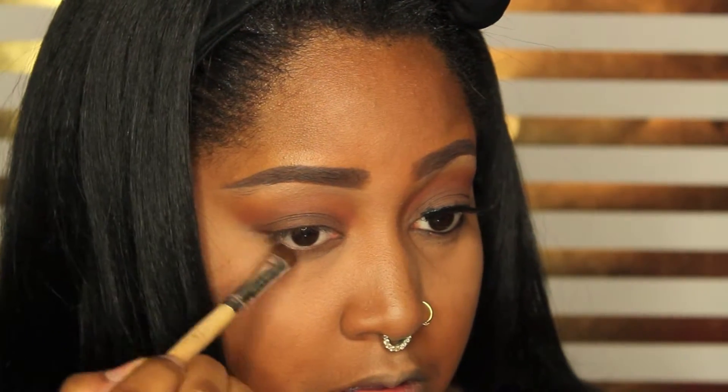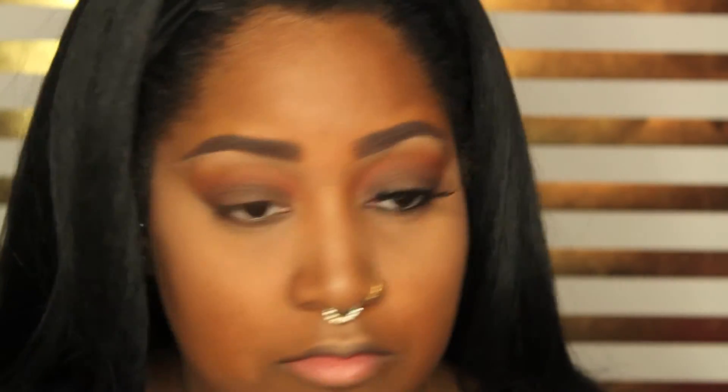I also went ahead and used my Revline Chocolate Matte eyeshadow and I'm just going to apply that to try to deepen this a little bit. Next I'm going to apply the elf cream eyeliner, then apply these Broadway Lashes in style 201.